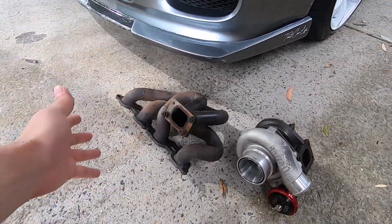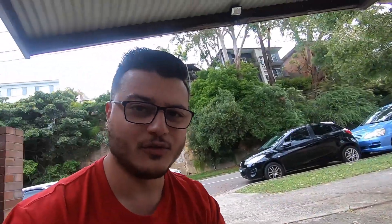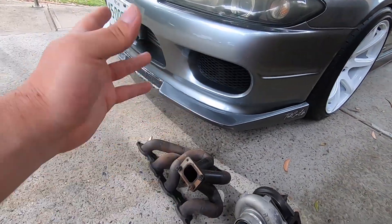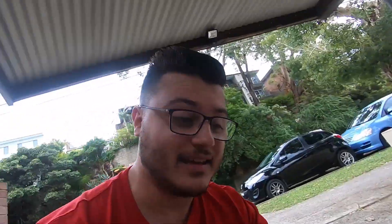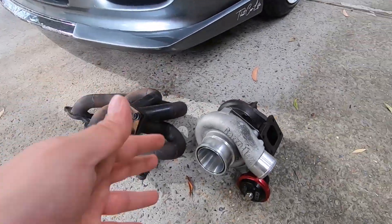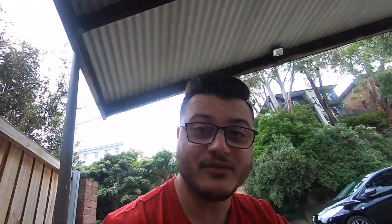It was a custom steam pipe manifold, which I have right here. I'm not entirely sure of the brand, but I know it's a custom steam pipe manifold for the S15, and it also came with a Garrett GTX 2867R Gen 2.